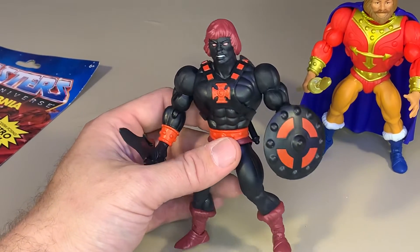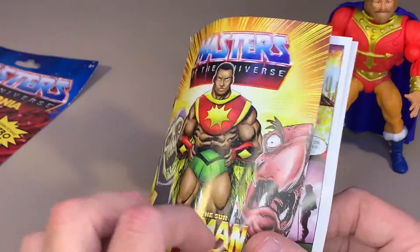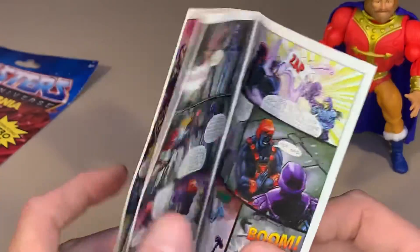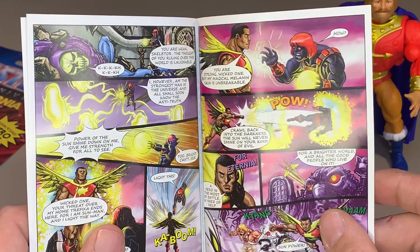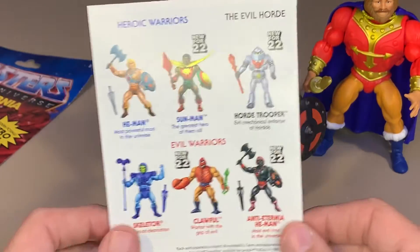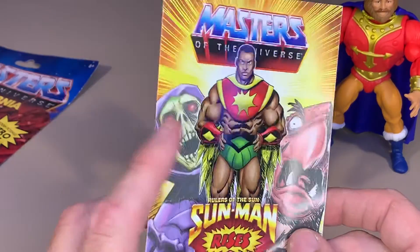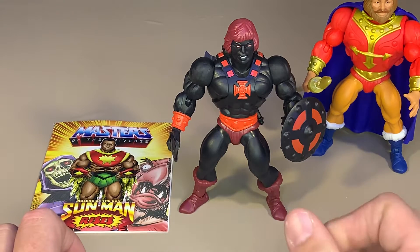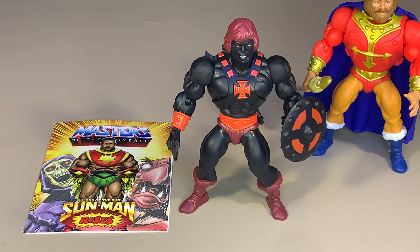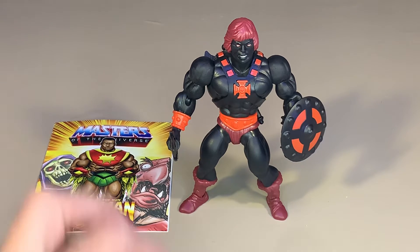There he is in all his glory. He does have a little bit of a side eye going on, which is fine - he's evil He-Man. This comic is technically 'Rulers of the Sun' - Sun Man - and it looks like Sun Man shows up to save the day after this He-Man has been stealing everybody's powers. Rulers of the Sun was probably one of the few lines that did not actually rip off He-Man. They had full new sculpts and everything, which is probably why they're still cool with Mattel - they made their own thing and that's why they're still around.